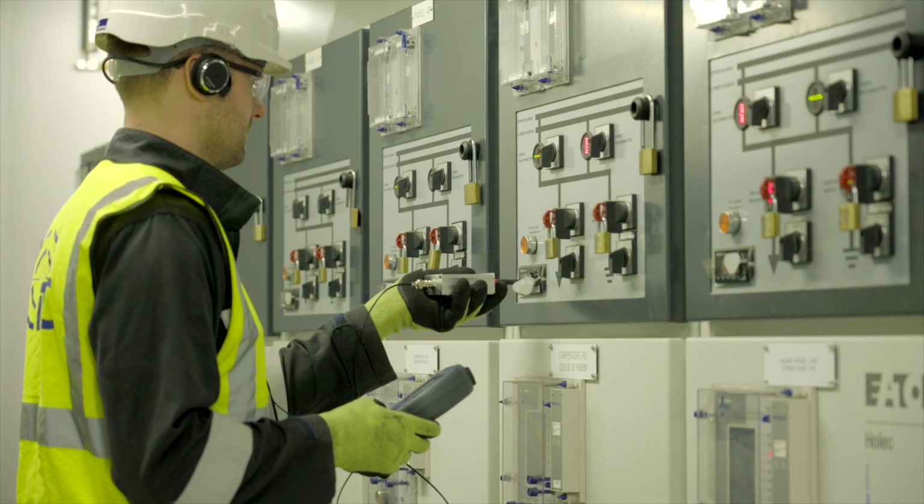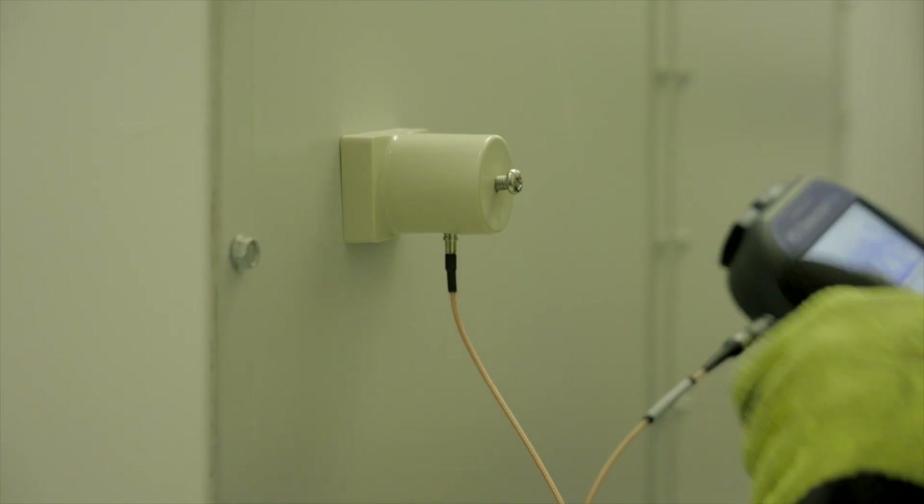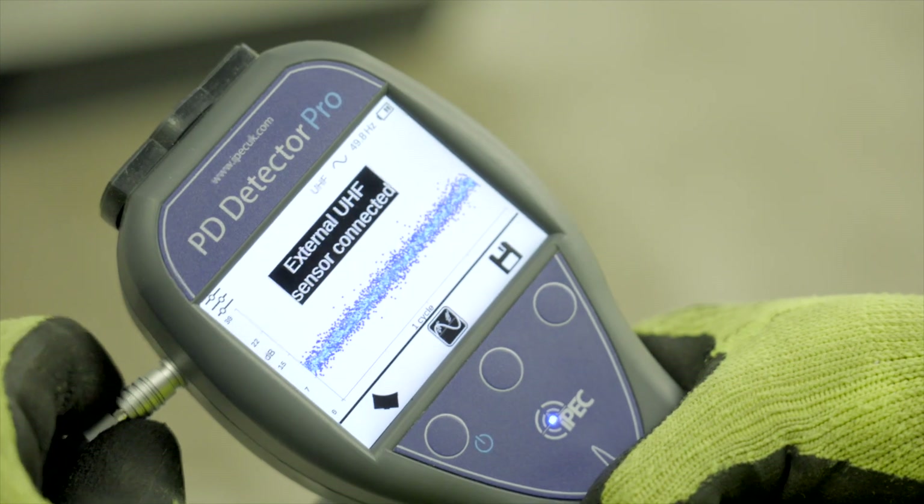Most PD sensors are compatible with the PD Detector Pro. In addition to the inbuilt sensors, for switchgear it's common to use external ultrasonic, VDS, and UHF sensor types.